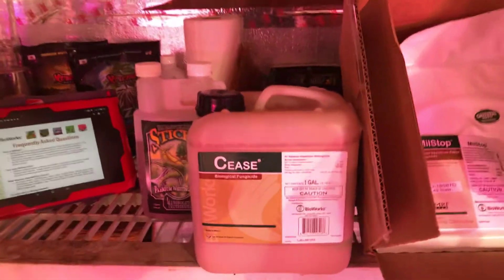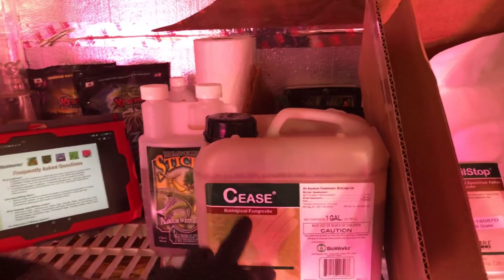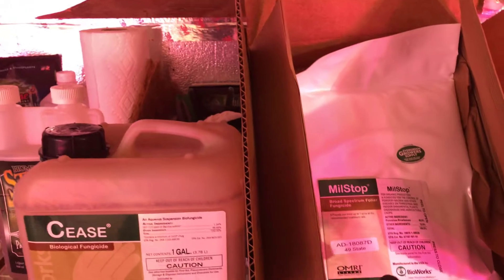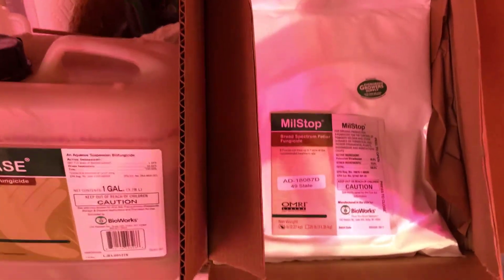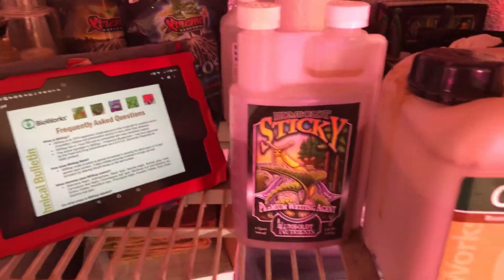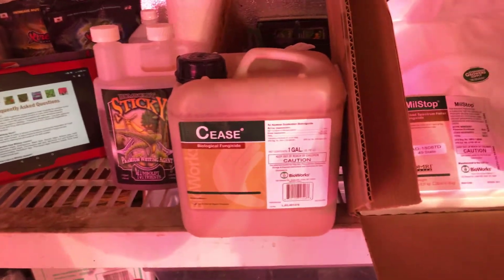So I did the research and came up with a treatment plan. Both products are by BioWorks. First is gonna be Cease, the biological fungicide - all organic. Second is gonna be MealStop, a broad spectrum foliar fungicide. I'm gonna be applying them both with a wetting agent to help get them onto the plant and help them stick.